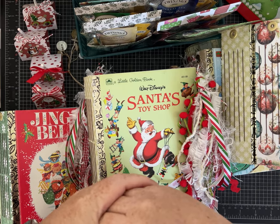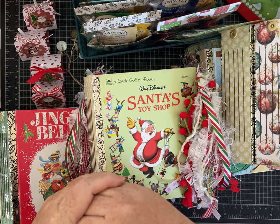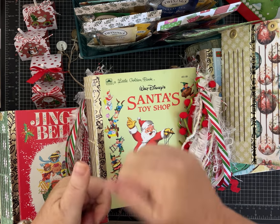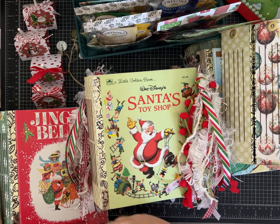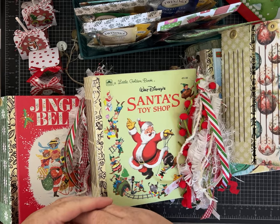Busy, busy, busy in the Sparkle Studio! I hope you guys are as excited as I am for the upcoming holiday and craft fair season. Thank you for watching — please give me a thumbs up, leave me a comment, and let me know what you're thinking about the projects I've picked out so far. Thanks, everybody.